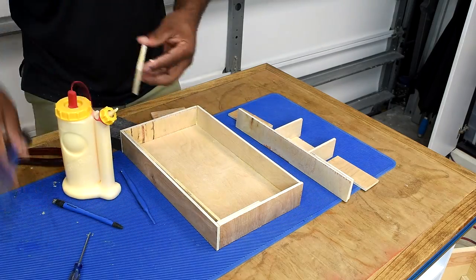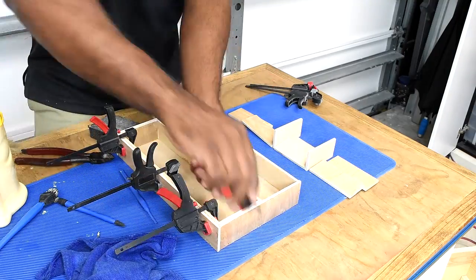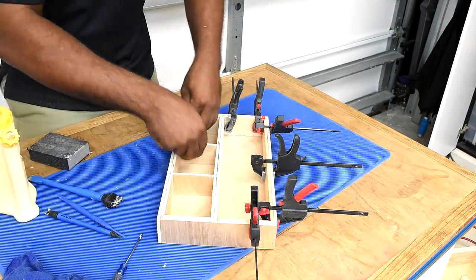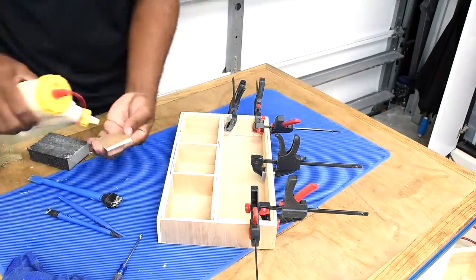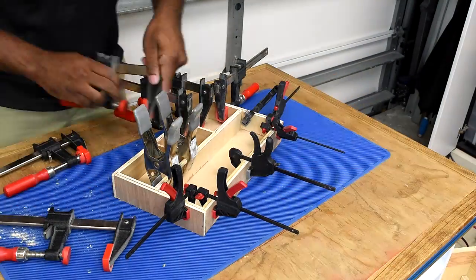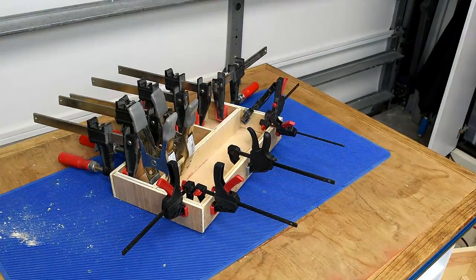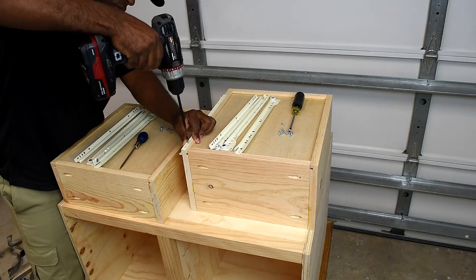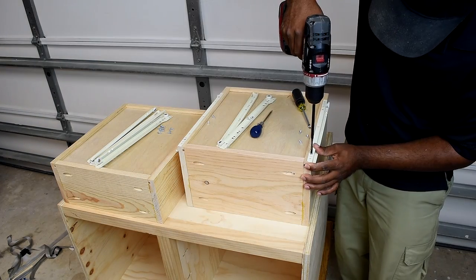The goal is to double up on each interior piece so they support one another for added strength. Everything is purposely glued except the two divider pieces, which are meant to be removable so you can adjust sizing depending on what you plan to store. After gluing, add enough clamps and allow time for the glue to dry. With the build moving along, I install the drawer slides and then shift focus to the drawer tracks.